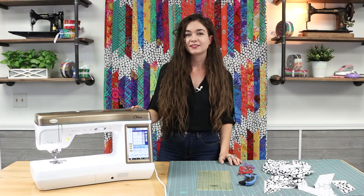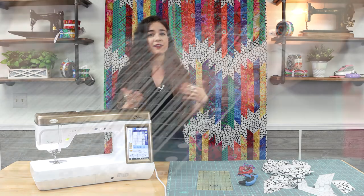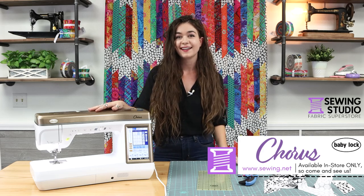I hope you got something from this video, whether it's to make your own awesome K-Facet Lightning quilt, try your hand at a Stripology ruler, or come in and see us and test out a Baby Lock Chorus sewing machine. Happy sewing!